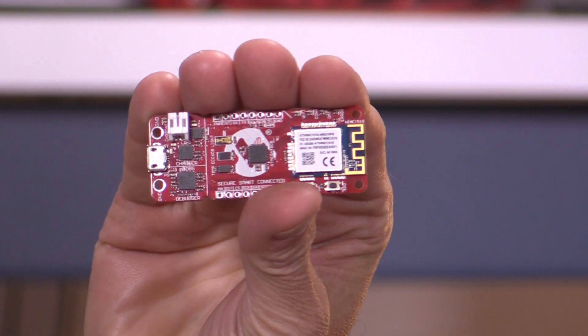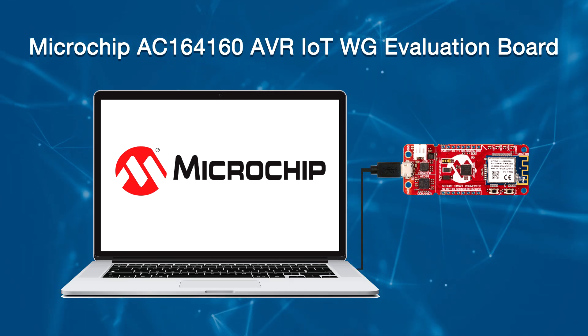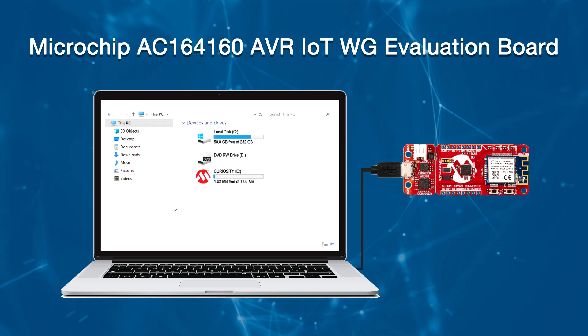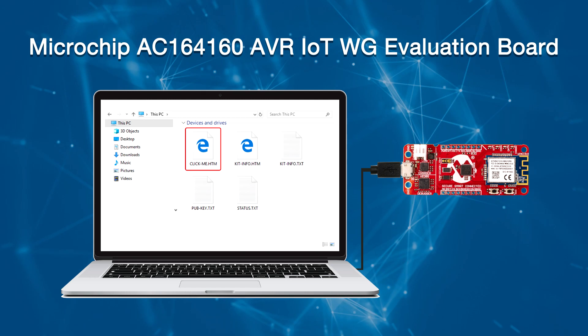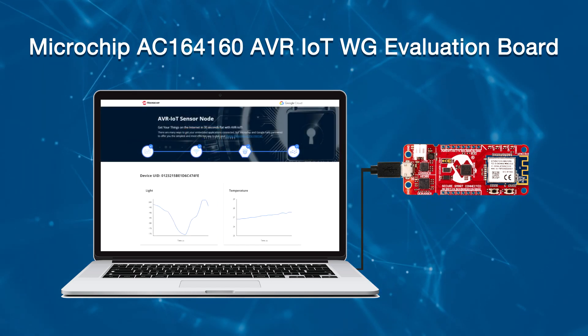The development tool consists of the board shown here. In addition, you will need a standard micro USB cable and a computer or laptop. To get started, all you need to do is plug in, link up, and dive in. Connect your board to your PC with a micro USB cable. Your personal computer will recognize the board as a removable storage drive called Curiosity. The Curiosity drive contains several files — click on ClickMe.htm to open your uniquely configured Google Cloud portal in a browser.